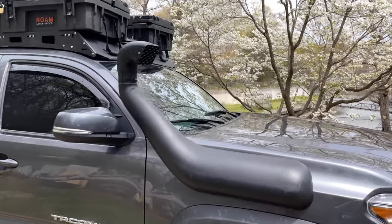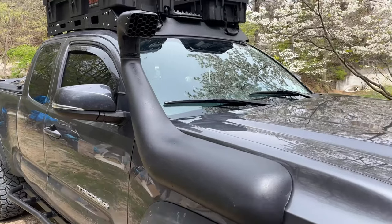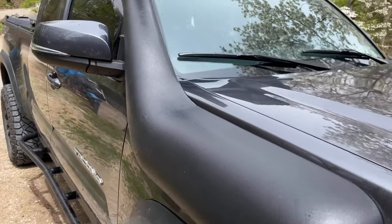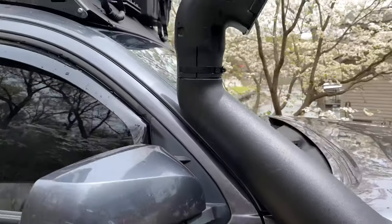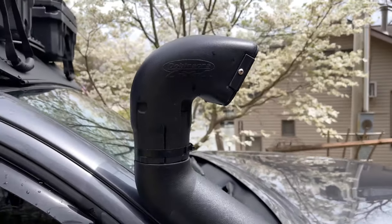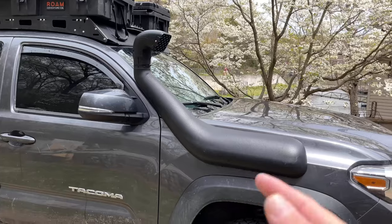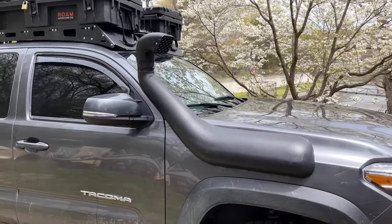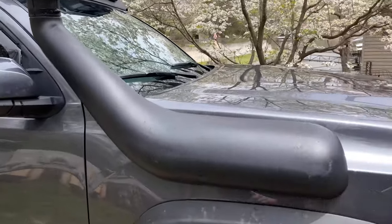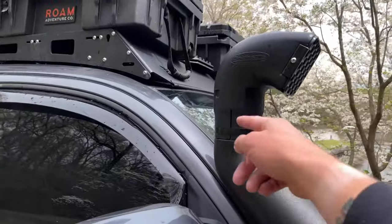Hey guys, quick video — the next thing I've added to the truck is the snorkel, as you can see here. This is the Dobinsons 4x4 snorkel. I was comparing it to the ARB Safari snorkel and they look basically identical, except the Safari one has a logo here while this one just has it up here.